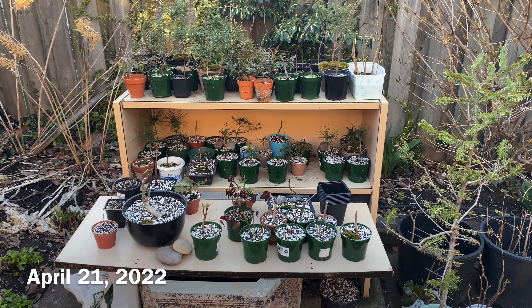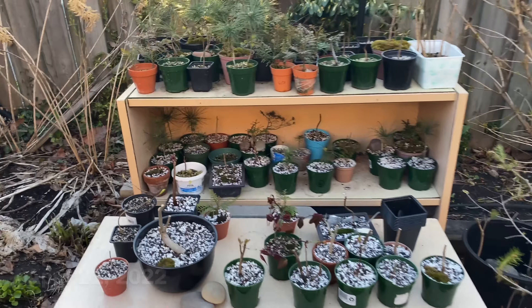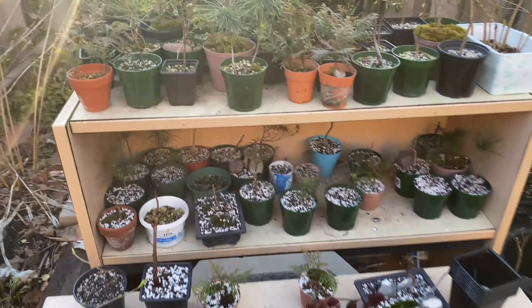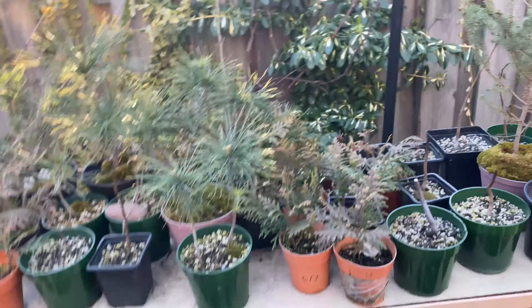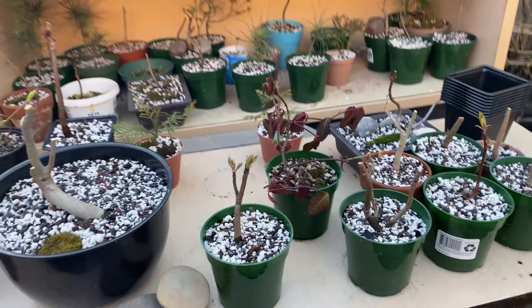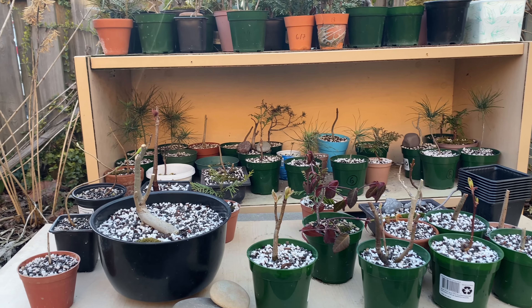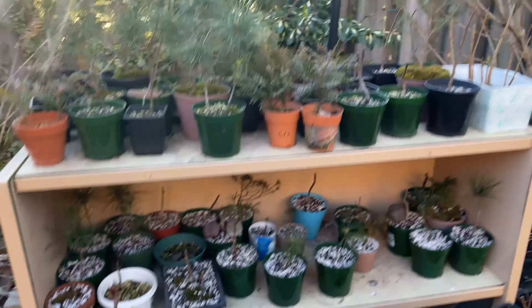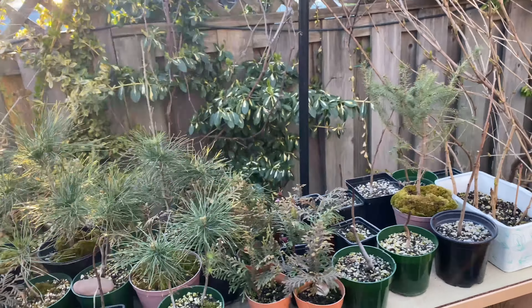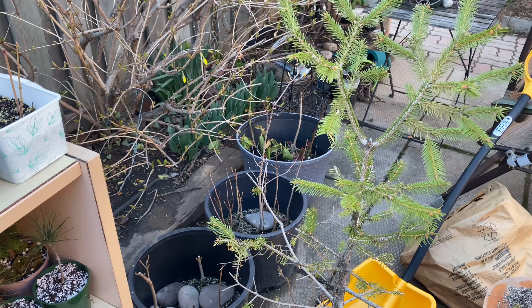All right, it's April 21st, which is day 18 of repotting season for Prehistoric Living. And I think at this point I've repotted basically all of these. There's a couple in there that aren't repots. I'm at a point where I think I've got a couple large projects.